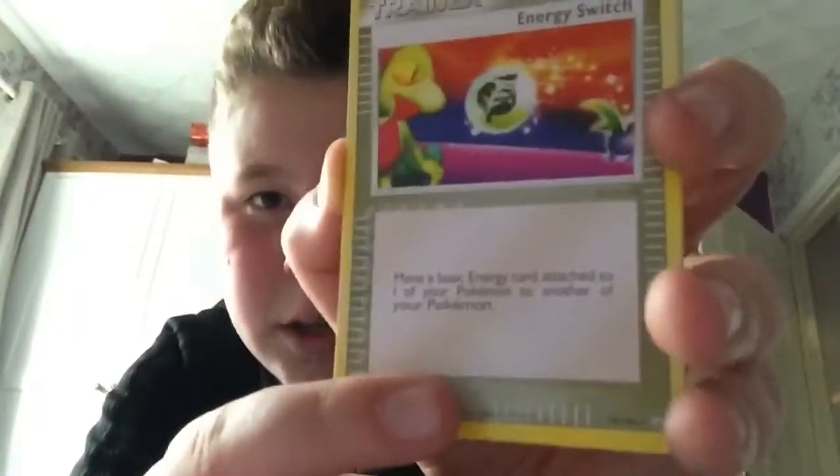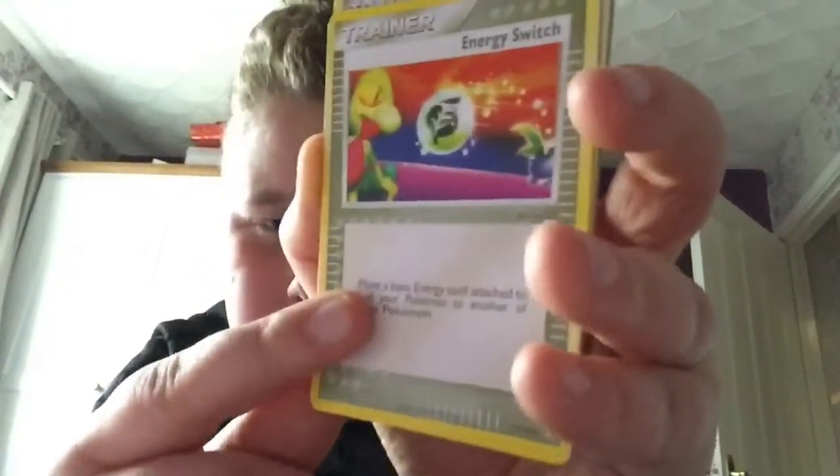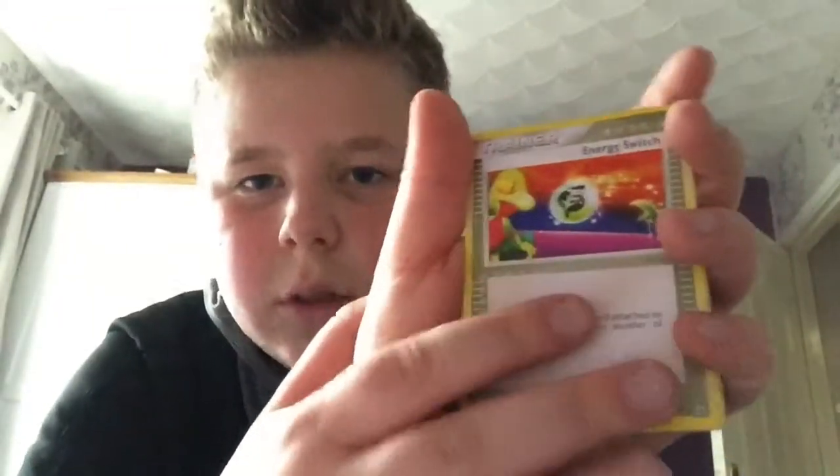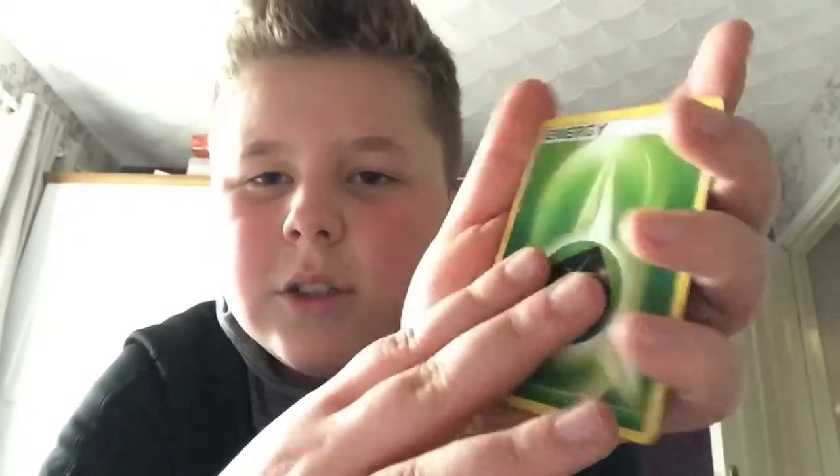So I've got a energy switch. There were four cards for one pound, and the good cards were like two pounds, one pound, five pounds, six pounds. We got an energy switch, a switch, and a leaf energy — or I think it's grass energy.